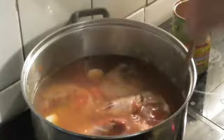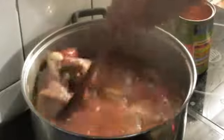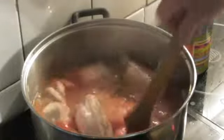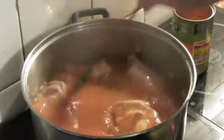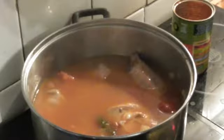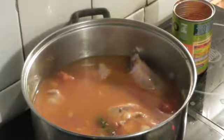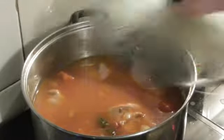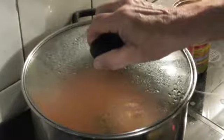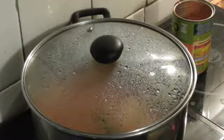I will cover it and let it cook for one hour. After that, we're going to eat with rice. When it boils, I will put the heat down. And it is finished — we're good.